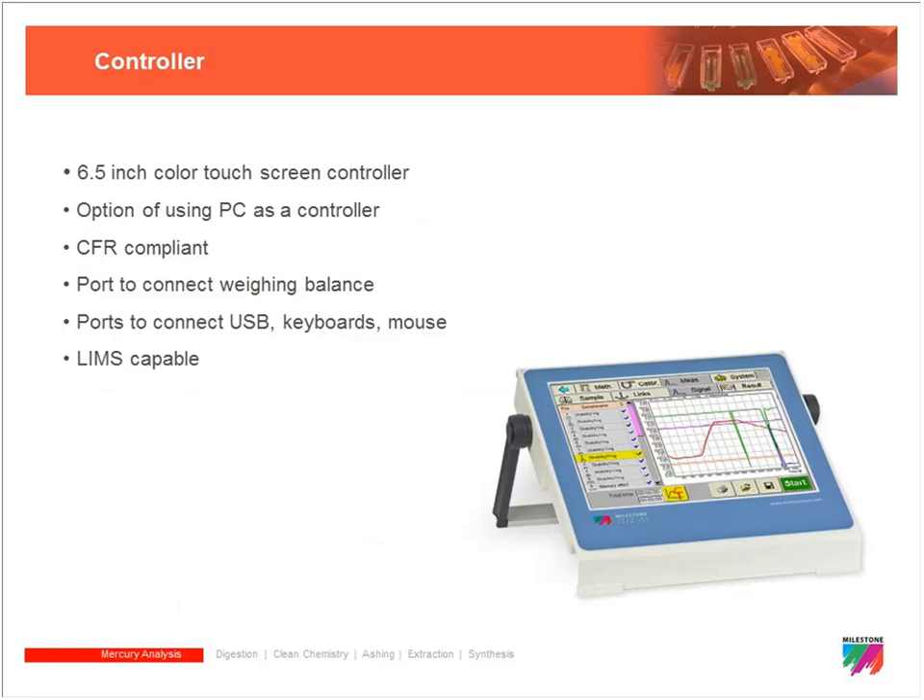From a control standpoint there are two options. The most common is our 660 controller — a color touchscreen, CFR Part 11 compliant, where we input all methods and collect data, and it can connect to a LIMS system. It's preferred because it's a closed-loop system, so we don't have to worry about Windows updates. There is also the option on any DMA configuration to use a PC, either laptop or desktop.